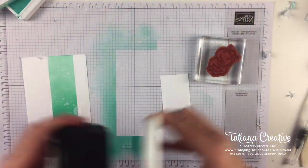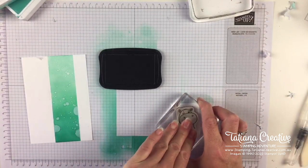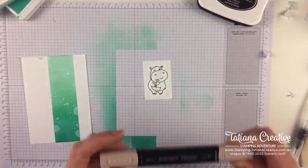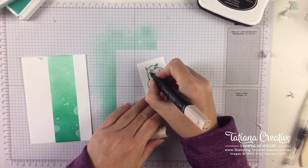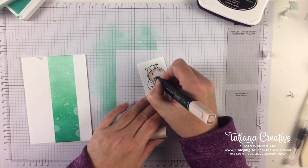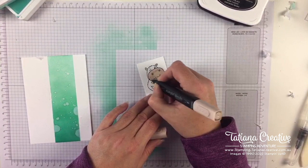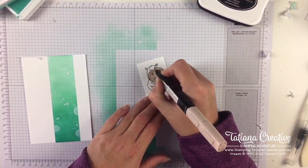I'm going to stamp the hippo again in Memento on a piece of Basic White and give it some coloring. I'm thinking some Stampin' Blends would be nice. I'm going to use Ivory - it comes in a combo with Bronze but I love to use the Ivory on its own - to color the hippo's nose and mouth area, and the flower. What I love about the Blends is the gradient or tonal variation you can get. Even though Stampin' Up Blends come in a light and dark, you can create tonal variation by using the same marker over itself.